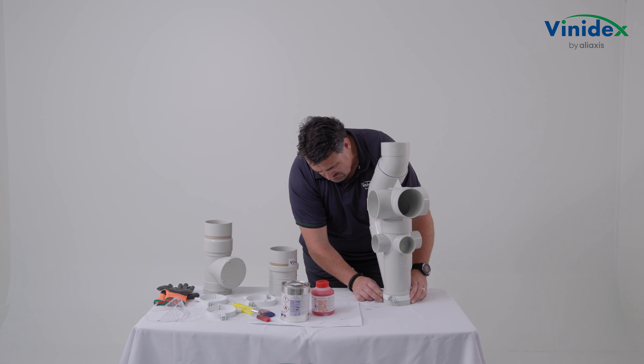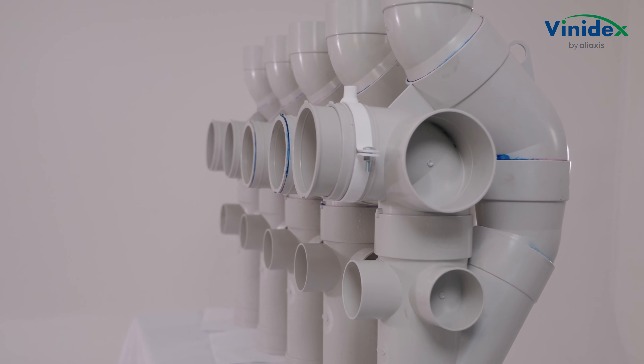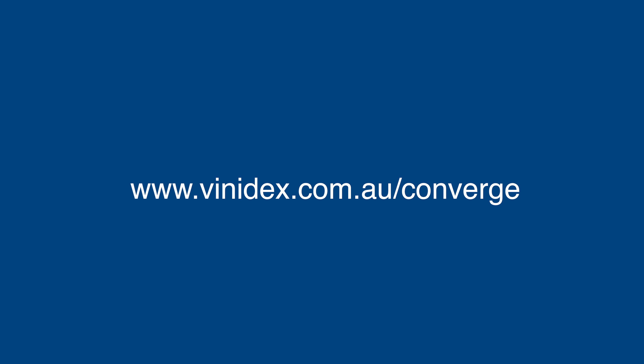Now available at select plumbing distributors — call customer service today on 13 11 69. Visit www.vinodex.com.au/converge for further information.